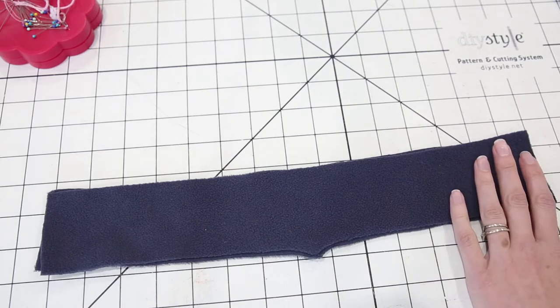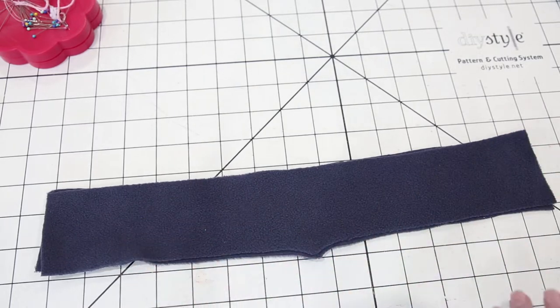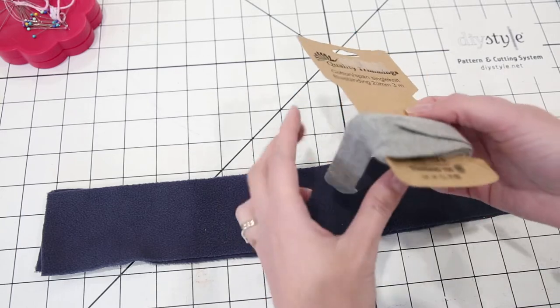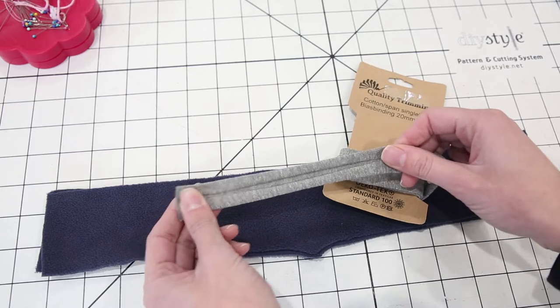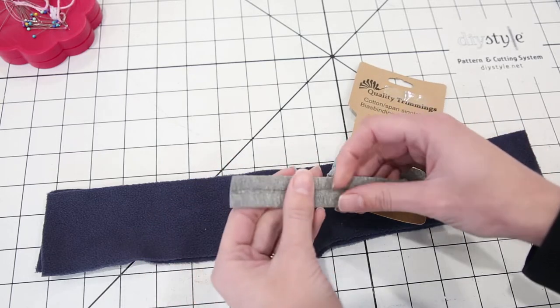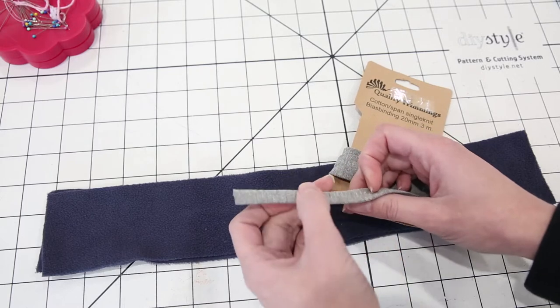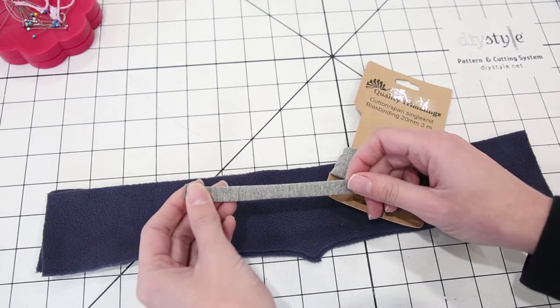So my collar is ready to go. I'm going to get the top edge bound. For the binding, you have a few different options. Today I'm using this knit bias tape — it's like double fold bias tape, except it's stretchy. You don't want to use the regular cotton bias tape that doesn't have any stretch to it — that won't work for this project. I got this from knitfabric.com and they have it in quite a few colors.